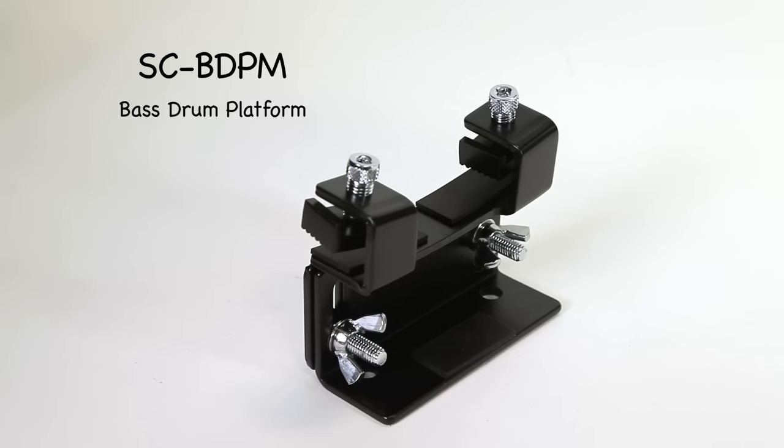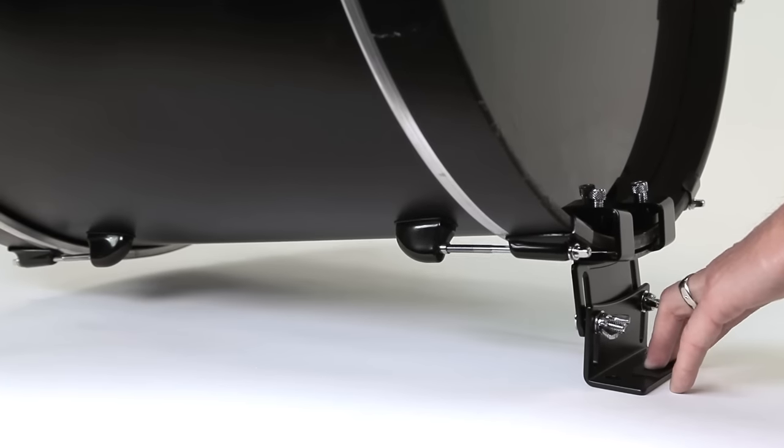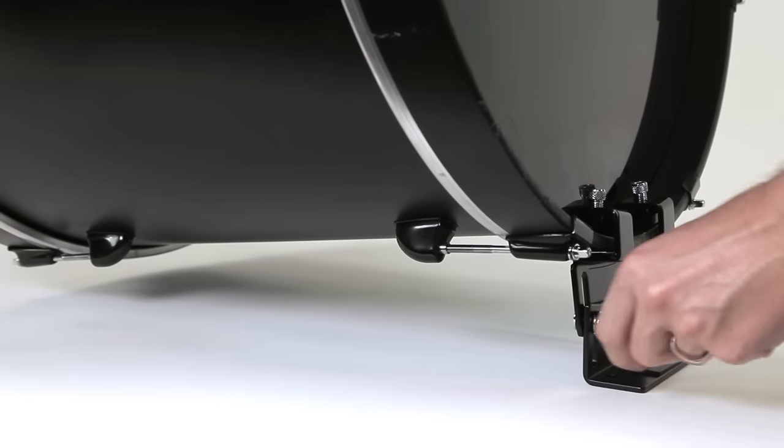This is the SCBDPM. It's the bass drum platform mount. This is designed to work with smaller kick drums like 18 inch or 20 inch, and it's used to adjust the height of the kick drum so that the beater hits in the right spot on the head.